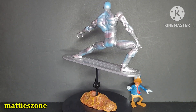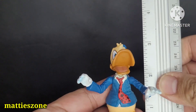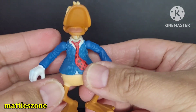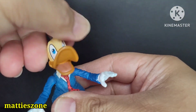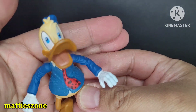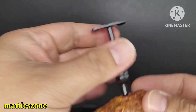Let's start with Howard the Duck. He stands three inches tall, has a nice paint job, and the only articulation is the hands — they rotate — and the head. It's made of soft material with a very nice sculpt.